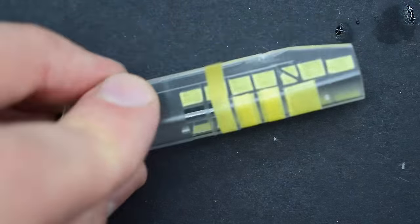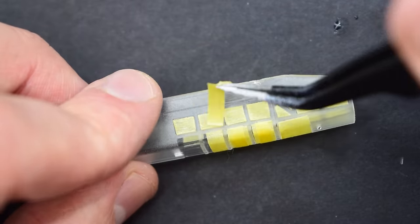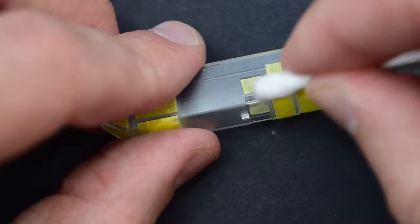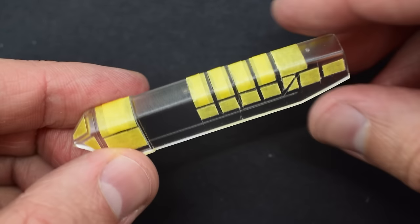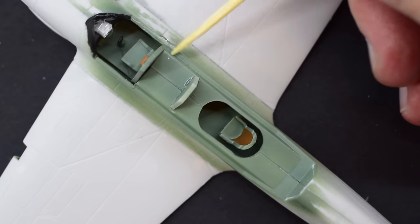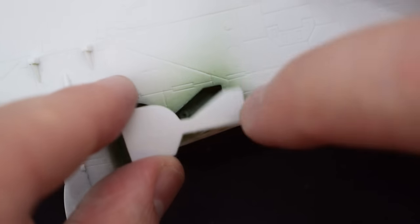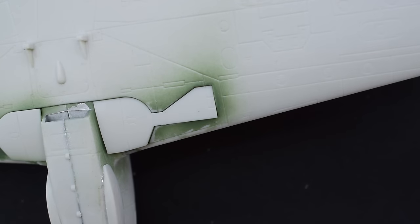The cockpit canopy comes as a single part, and I used my normal method to mask it, which is to cut some strips of masking tape, press them down, and then carefully cut the tape using the window frames as a guide. Given that this aircraft has quite a lot of canopy, this was a rather time-consuming stage, but I think it was well worth the effort if done correctly. Some more Clearfix was used to glue the canopy into place, and when it was secure, I placed the landing gear covers into their slots on the bottom of the model. These are not glued in, simply acting as masks for these areas as I will remove them later.